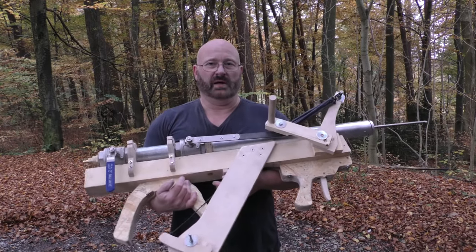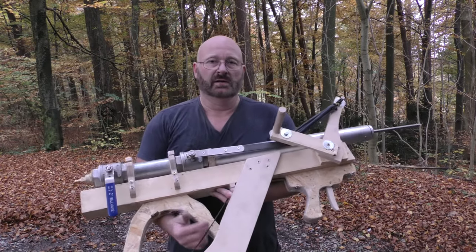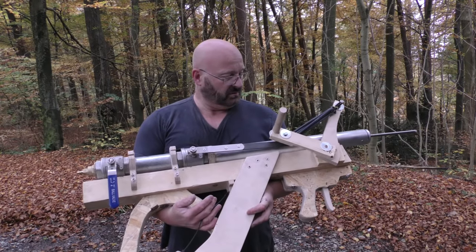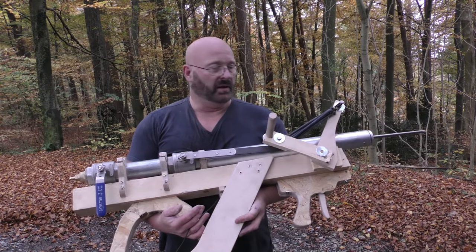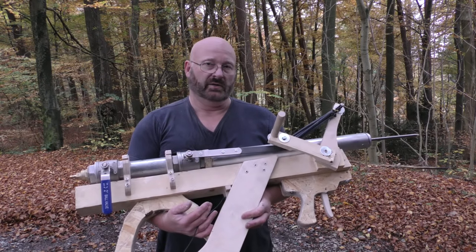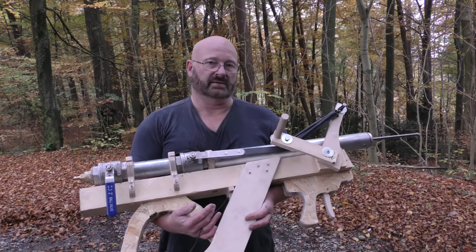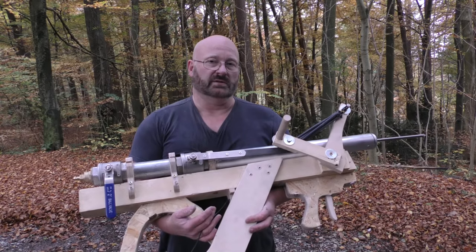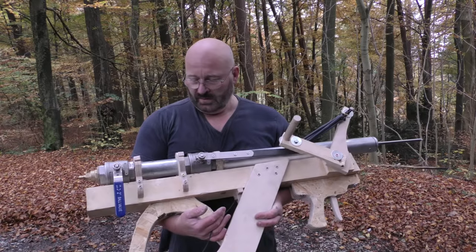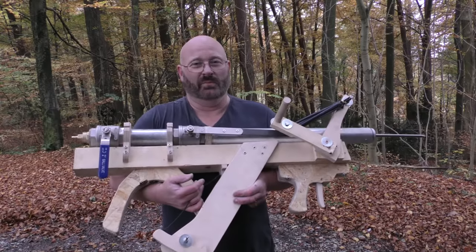It works really well. Can it be optimized? Sure. First, I have to find a way to attach vanes to the arrow so we can do some distance test shots. Also, I'm not sure I'm happy with the speed of the valve — it opens in about a tenth of a second, but you can clearly see in the slow motion that it is still opening while the arrow has already left the barrel. So this needs to be quickened, probably with more rubber. Other than that, it's bulky and ugly, but I love every bit of it, and I hope you do too.